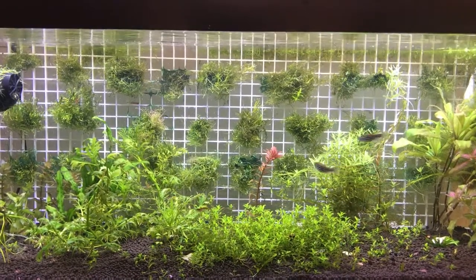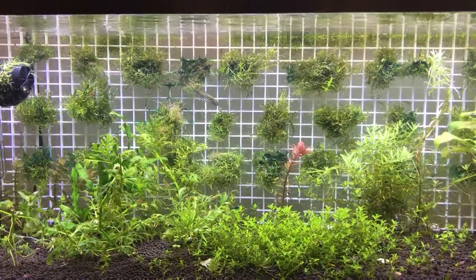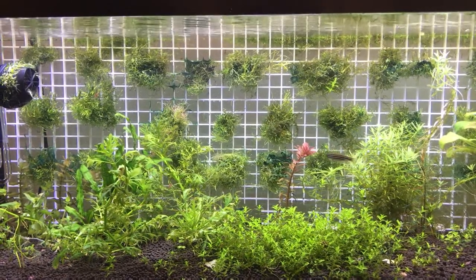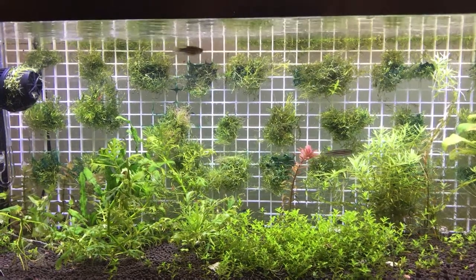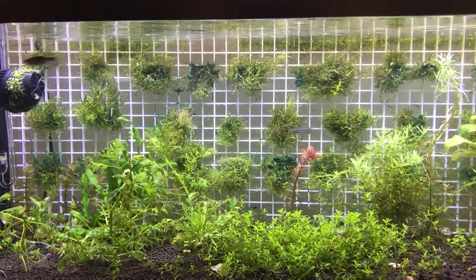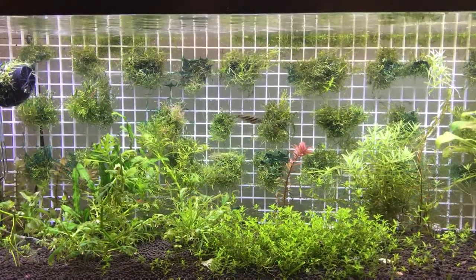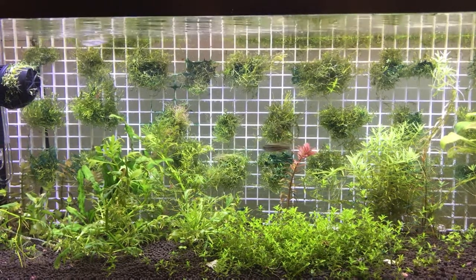So what I did was turn off the light for four days and did two 50% water changes in between. I had some shrimp in there, and during that time the shrimp actually ate all the dead and dying cyano. When I turned on the light four days later, my tank was free of cyanobacteria.